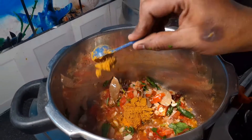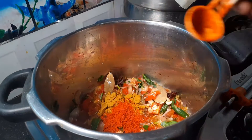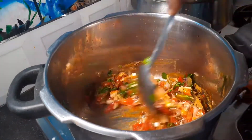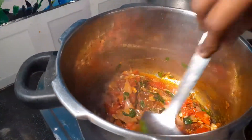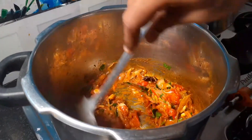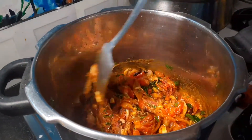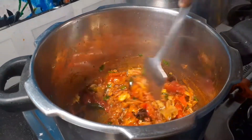Add 2 portions, add 1 spoon, add 1 spoon. You will be able to make the flavor of the sauce and taste it.